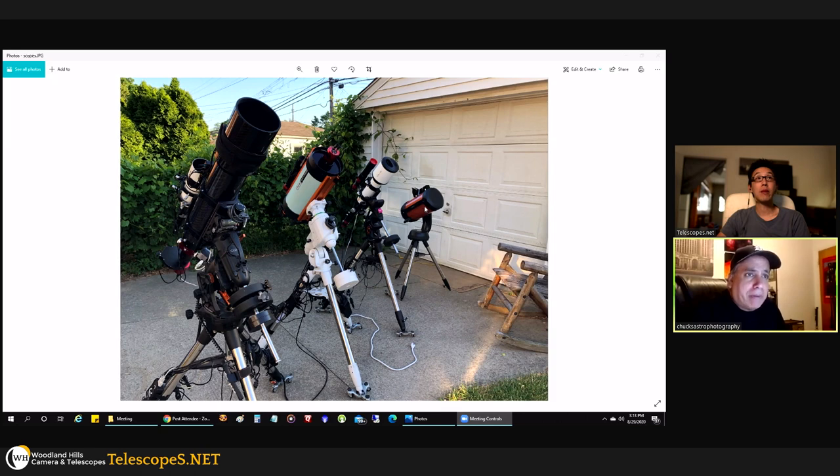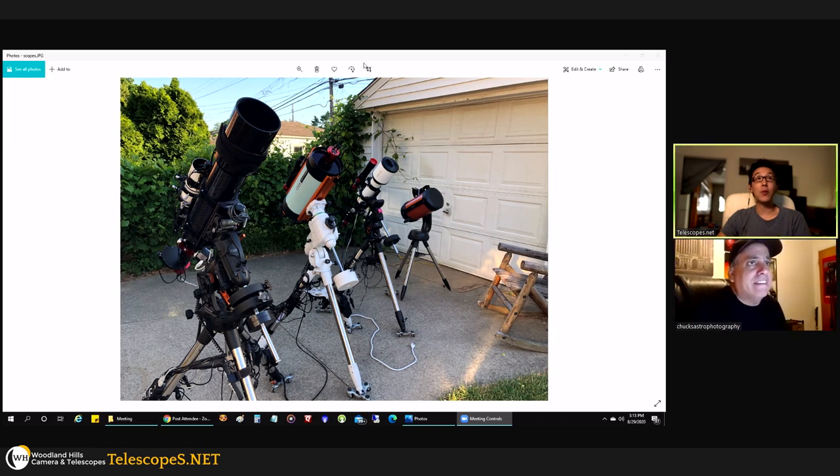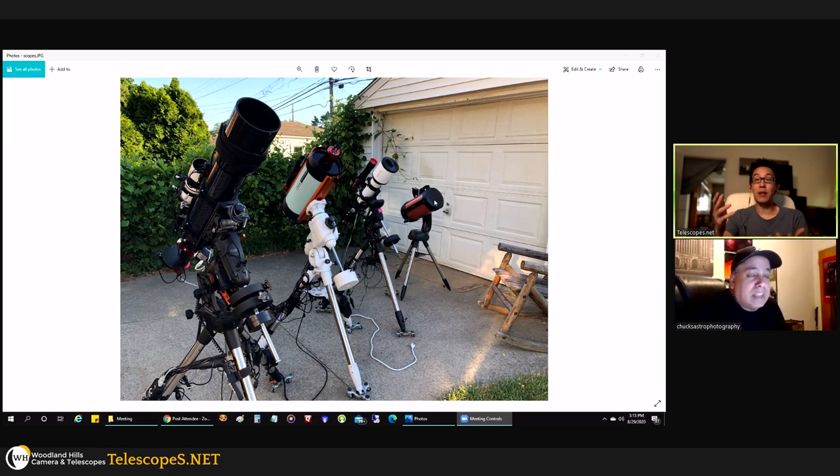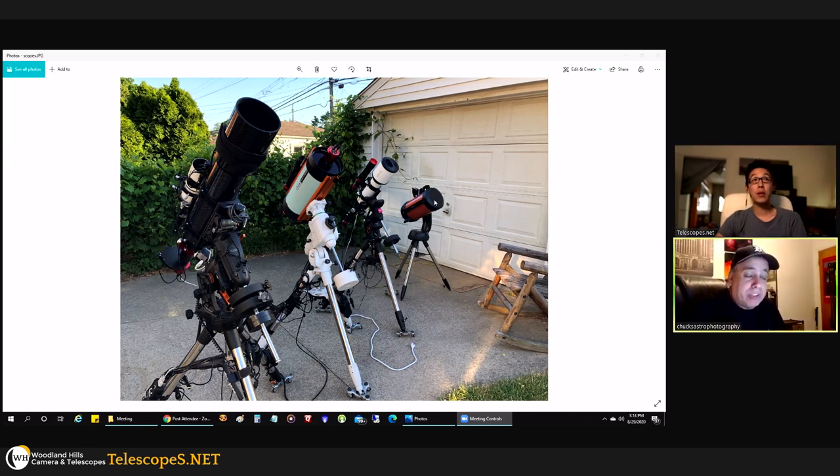I started with this motorized Celestron 8 SCT and I still use it to this day for planets. That was a really good purchase — being able to use your first scope four and a half years later. The SCT is a fantastic beginner scope; all you do is shove a camera in the back and off you go. I'm using the wedge with it now, which prevents field rotation. It's definitely good for solar system objects.